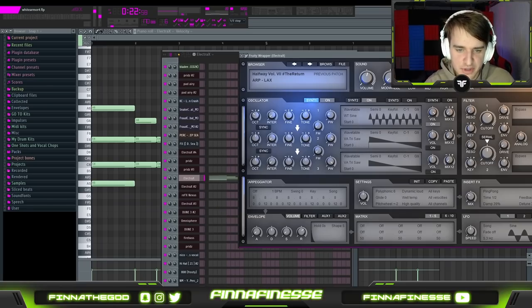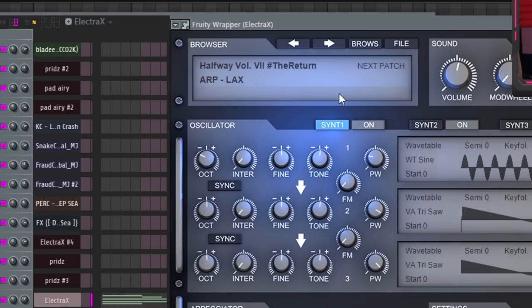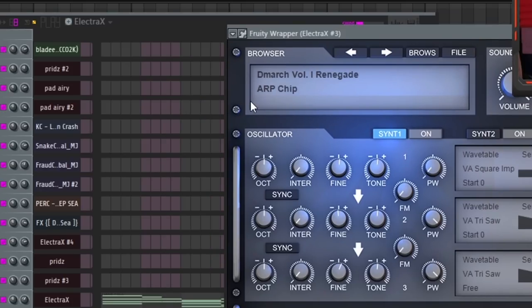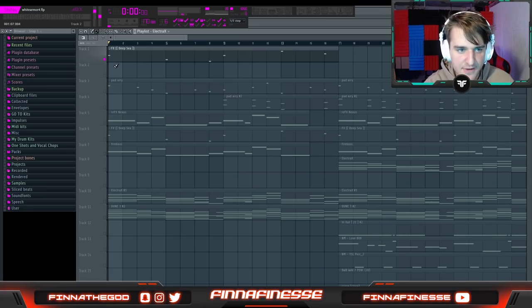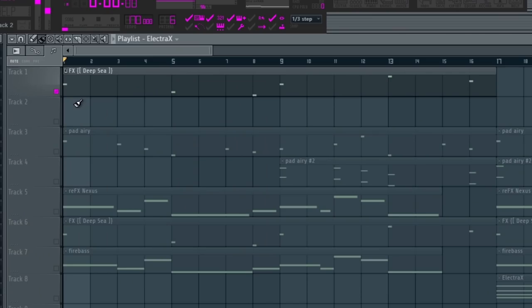After that, I added an arp preset. Because I didn't have a lot of space, I just had to copy and paste the exact same chord progression over it. I took this arp preset called Arp Lax from the halfway bank and layered it on top of another arp sound called Arp Chip — they both have a retro vibe. Then I went back and added this FX from my drum kit called FX Deep Sea, which adds to the vibe and is layered over the main melody that plays throughout.